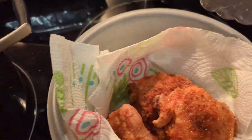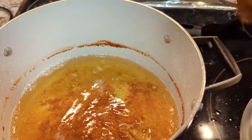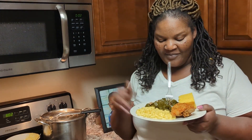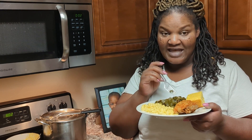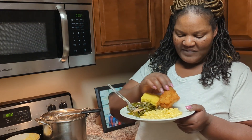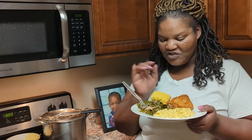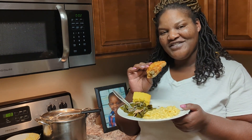Our chicken is done — check it out! This is the Kentucky Kernel flour seasoning, nice golden crust. Didn't take long, about 30 minutes, and that's it. I got my plate, and yes I did cook some collard greens and also some macaroni and cheese on the side. I'm going to be trying the chicken and giving y'all my impression of the Kentucky Kernel seasoned flour.